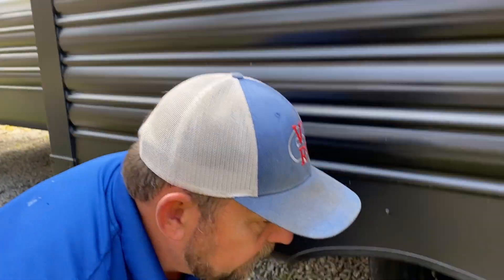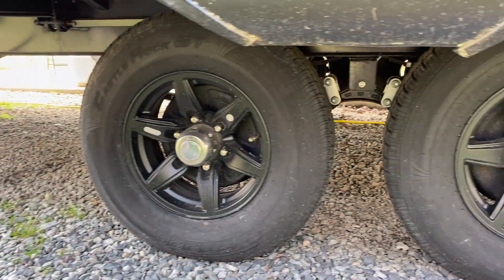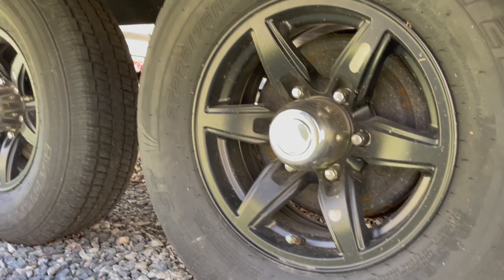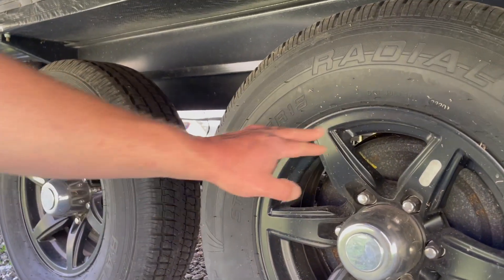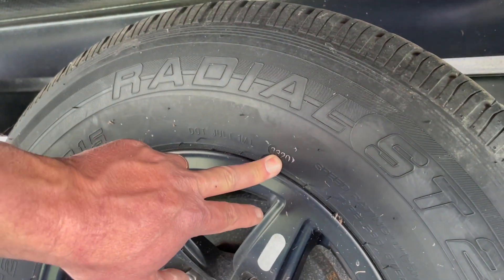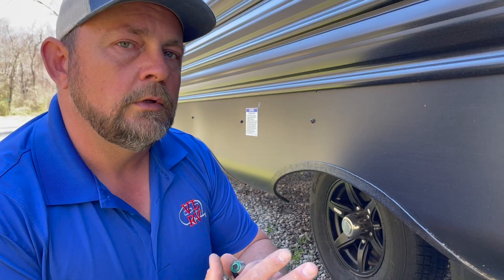First thing you want to do is check your tires. These tires by and large are made in China and they're very persnickety about air pressure. So we want to check the air pressure on the sidewall of the tires. If you can't read that, look at the data sticker on the travel trailer — it'll tell you what the air pressures need to be in the tires as well. If it's 35 pounds, put it at 35 pounds. That way you know that you've done all that you can do for that tire to be right while it's on the highway.